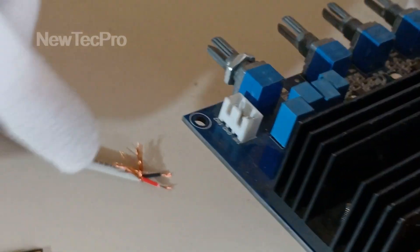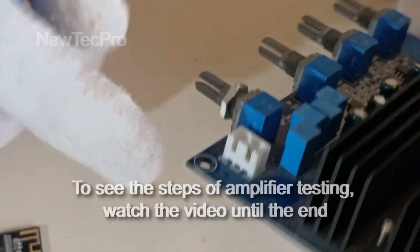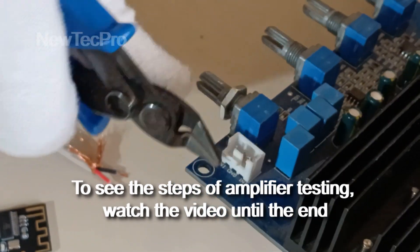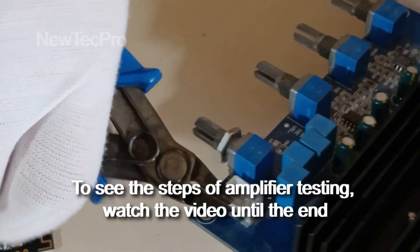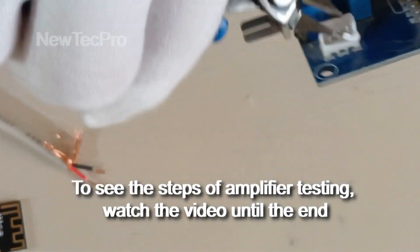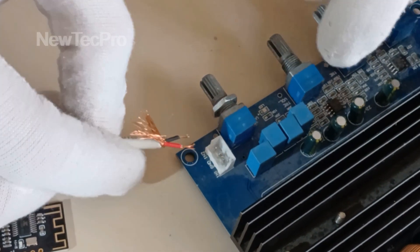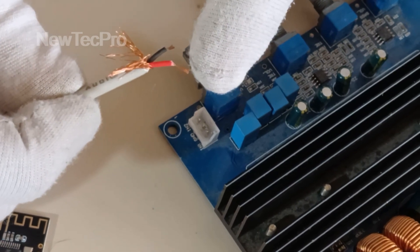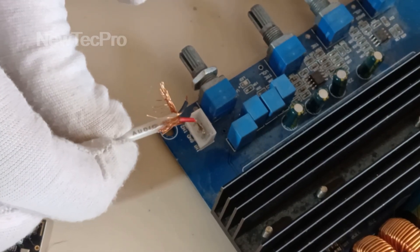To connect the wire to the amplifier input, you can remove this connector, but I choose a different way. Remove here — okay, that's good. I try to connect: left channel audio, right channel audio, and ground — 3 pins here. This wire for right channel to this pin, and black wire here to this pin.